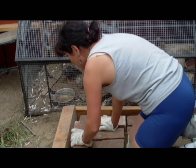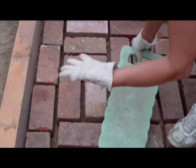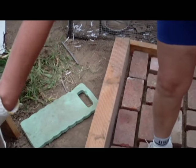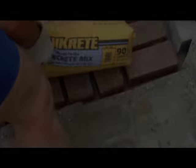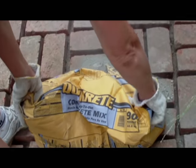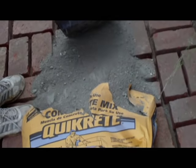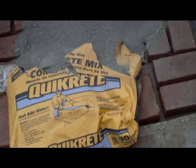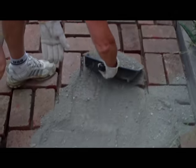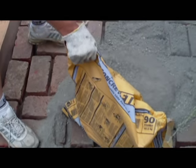This is our last brick. Make sure that you always have a pad under your knee and wear your gloves, because the cement will dry your hands. Now I'm gonna put the cement. We're gonna cut the cement and spread it just like this — we have to put it in between the bricks and fill all the lines.